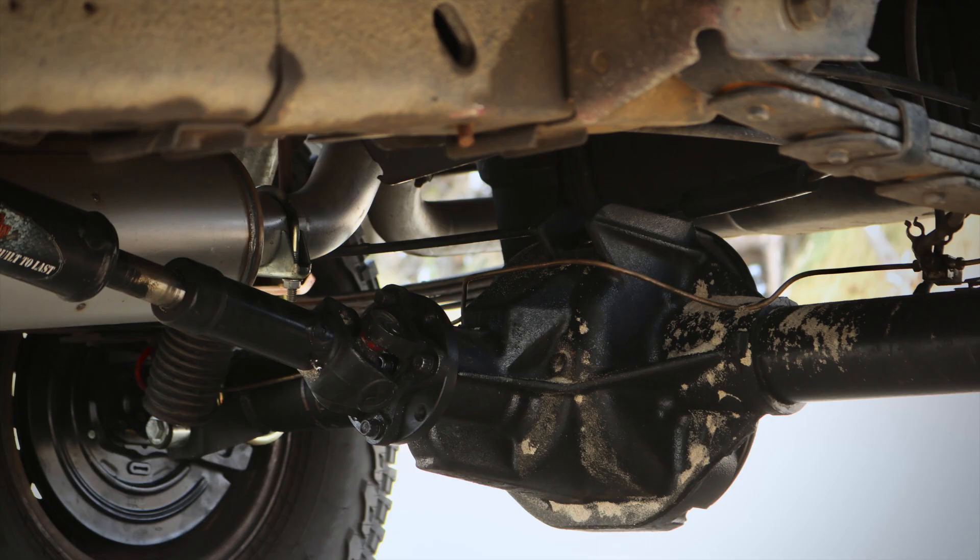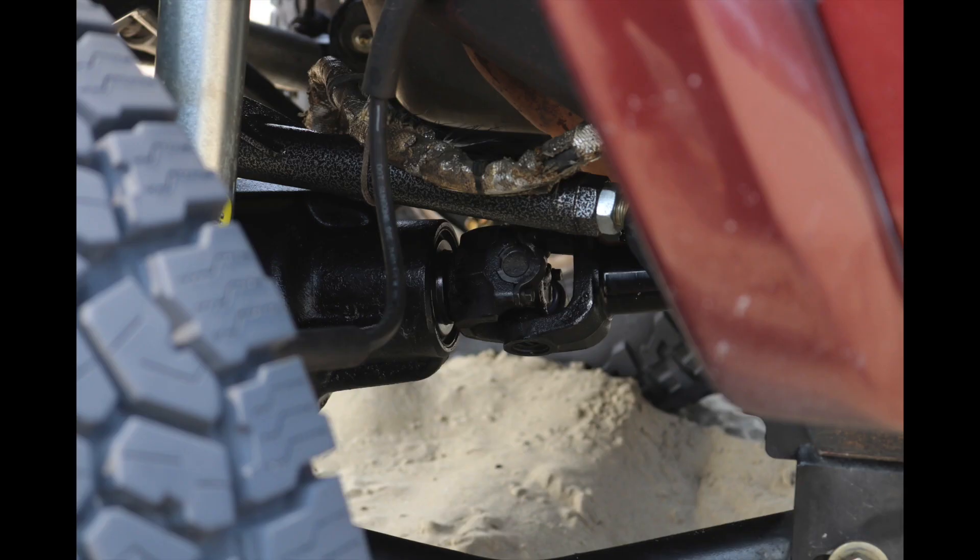In my case, I have a Ford 8.8 in the rear, set up for a double cardan driveshaft, and a high pinion Dana 30 up front. This applies to the front axle — high pinion or low pinion Dana 30 or Dana 44, really anything — and in the rear for Dana 35, Ford 8.8, Chrysler 8.25, really any axle. I like the high pinion Dana 30 because it offers a pinion angle a little higher up, giving you flatter pinion angles and a little more caster.